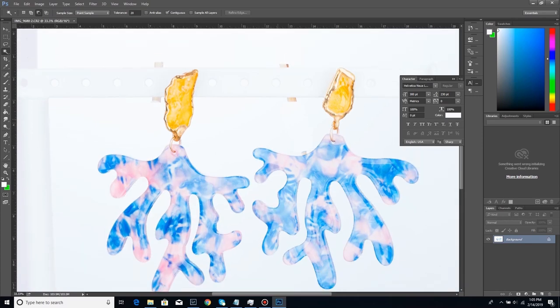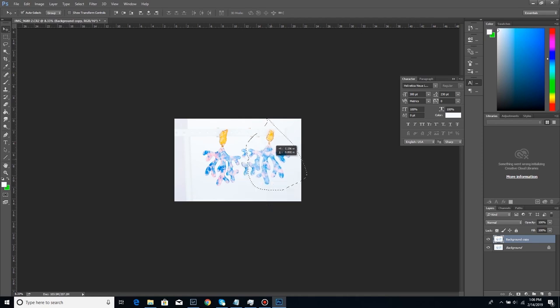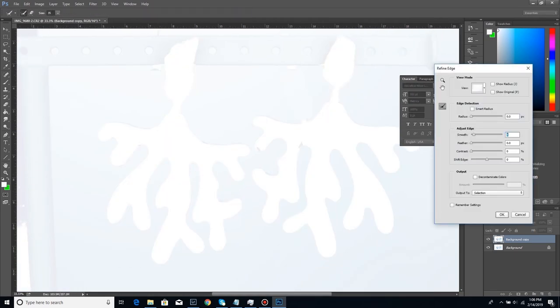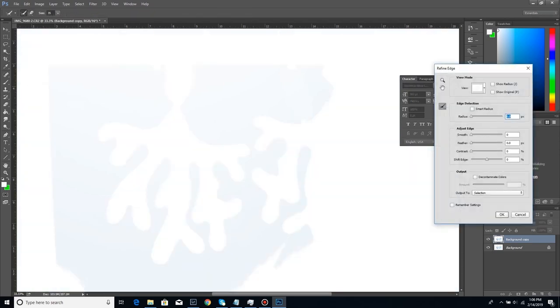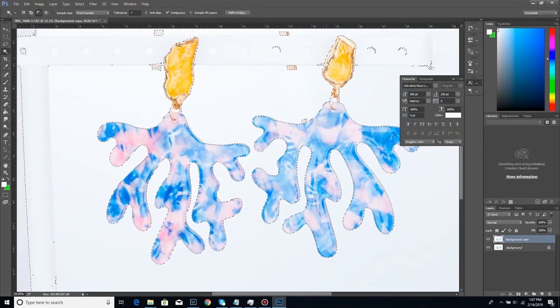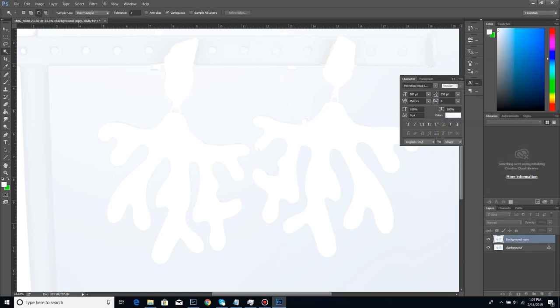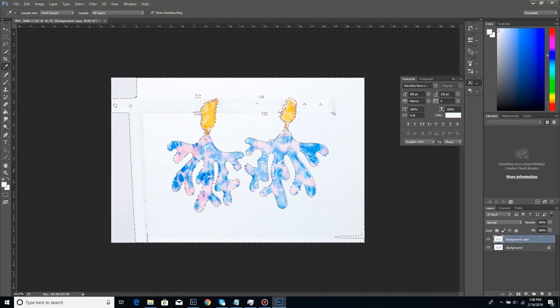The white bar these earrings are attached to is something I want to remove. Right now I'm planning my composition — whether I want them side by side or staggered. I'm going to Photoshop out that white bar and rebuild the background on four of these images. I'm not just going to use the magic brush and delete it — I like to smooth and feather the edge a little bit and remember those settings. I also duplicate the background layer in case I screw something up.